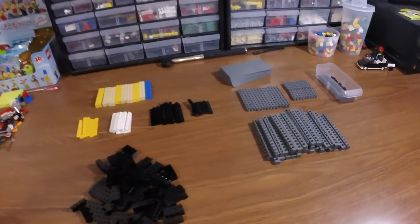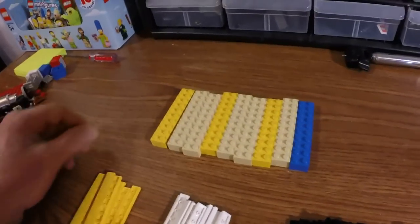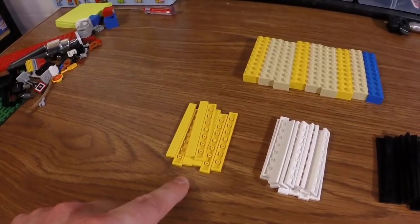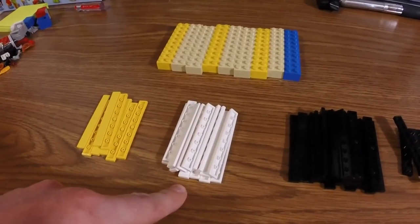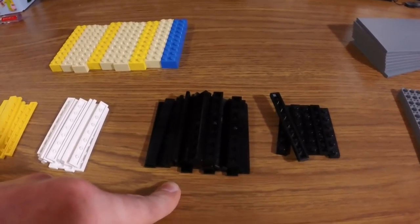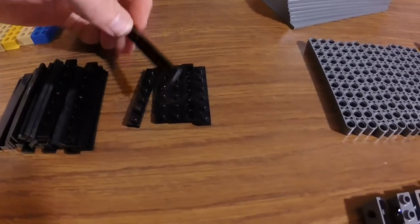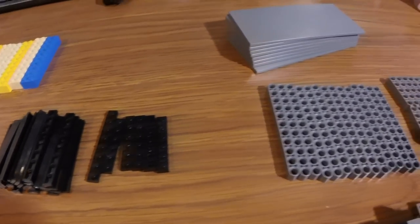Here are all the elements that I use in my particular bridge. Starting over here, I have two by ten bricks — it doesn't matter the color because these are out of sight. I use these one by eight yellow tiles; there are eight of these, and 16 of the one by eight white tiles, 30 of the one by eight black tiles, and six of the one by six black plates. These can be eight studs — I have one in there because I ran out — or four. It doesn't really matter; they're just used for stability.